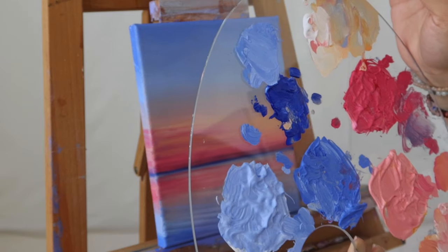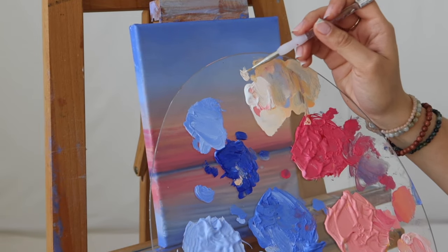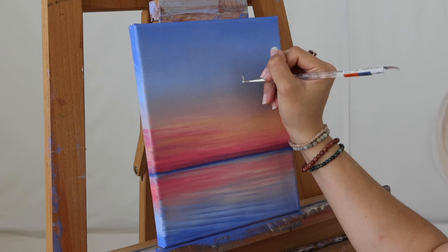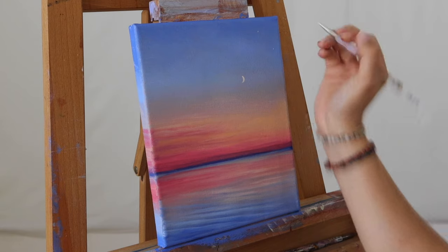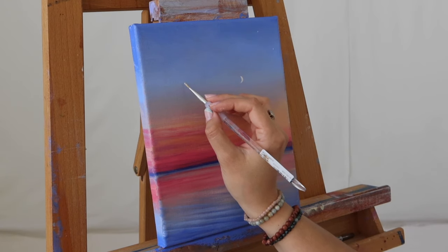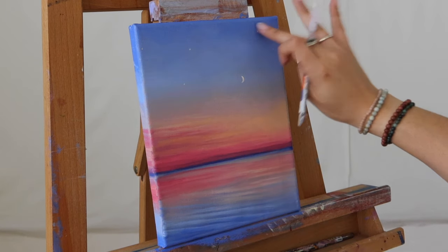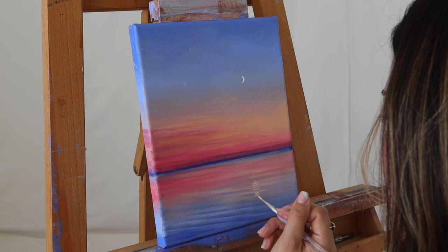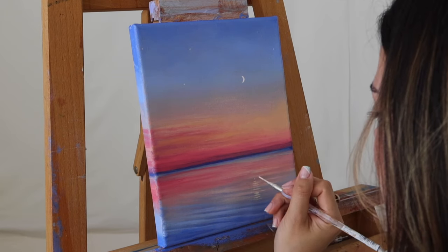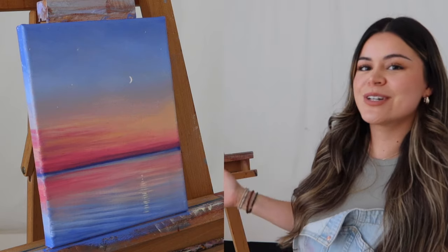I am applying the same highlight effect higher on the painting using that lighter shade of orange we had previously created. Now for the final step, I am taking that white again with some orange to create this very creamy light color to place our moon. You always want to make sure you save the finishing or final details for last, as these can get lost in translation if you apply them too quickly. Here I am creating the illusion of stars just by lightly dabbing the same shade of white onto the piece and tapping that in with my fingertips. For our final detail, we are going to take that same creamy white color and create a swiping motion down below to create the illusion of the moon being reflected upon the water.